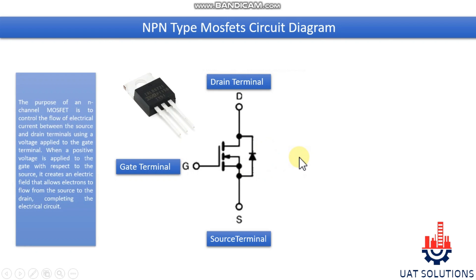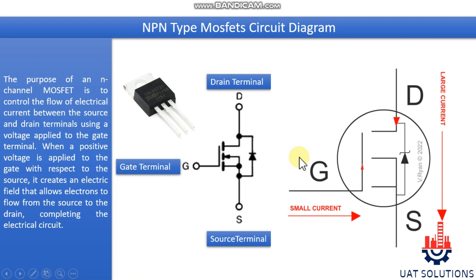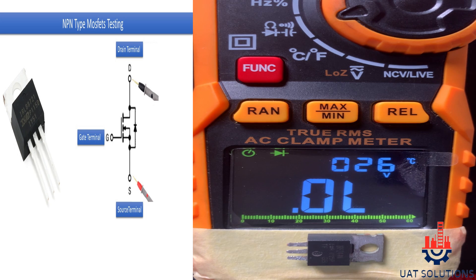The purpose of an N-channel MOSFET is to control the flow of electrical current between the source and drain terminals using a voltage applied to the gate terminal. When a positive voltage is applied to the gate with respect to the source, it creates an electric field that allows electrons to flow from the source to the drain, completing the electrical circuit. Let's test an N-type MOSFET using a multimeter.